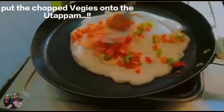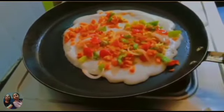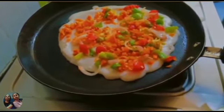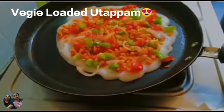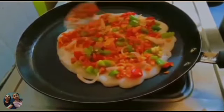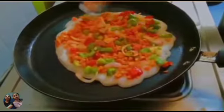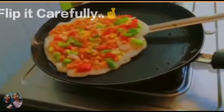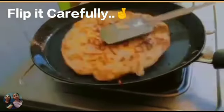Then we need to cut the veggies and put all the veggies on top. Do it very carefully because there are chances that the veggies will come off.